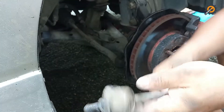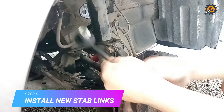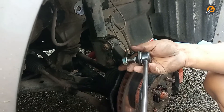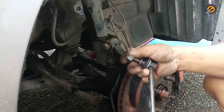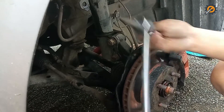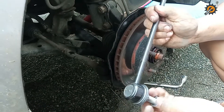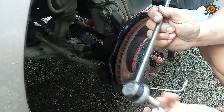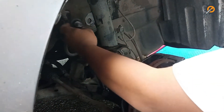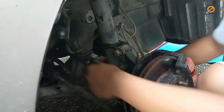Step 6: install the new stabilizer link. Doing this is also as simple as removing it — just screw this and screw that.